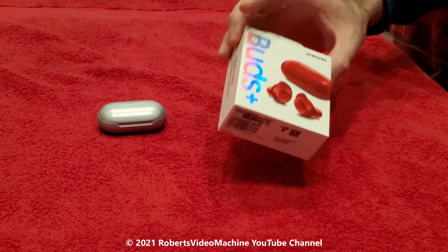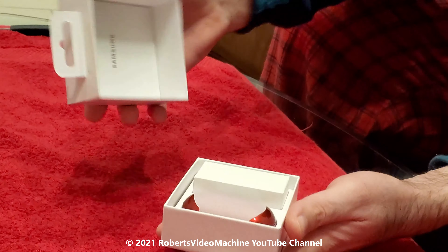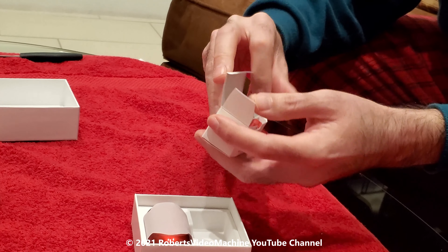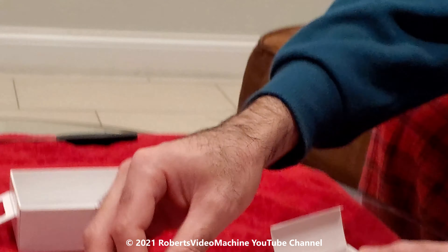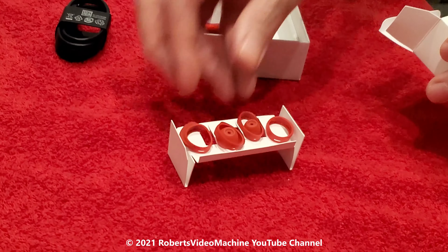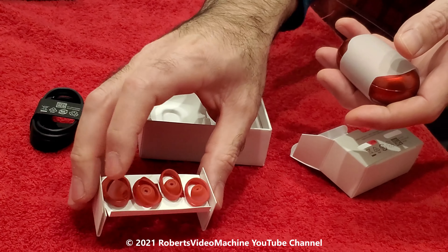Let's see what comes inside the box. These are the accessories — it has the charger for the buds themselves, and then it has the different adapters. These are just for the size of the ear depending on what you have, so you have different options to change them.